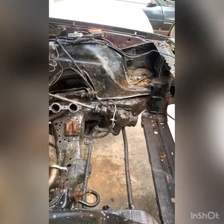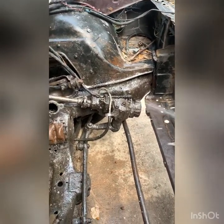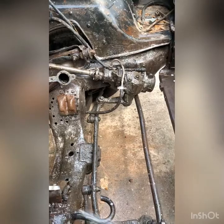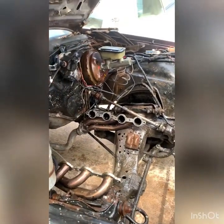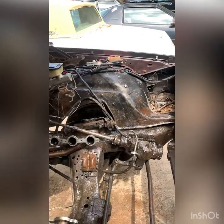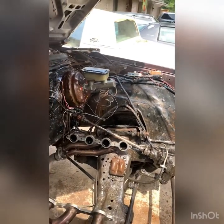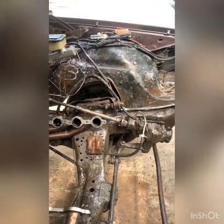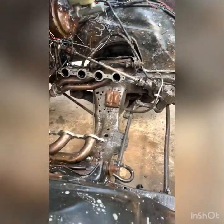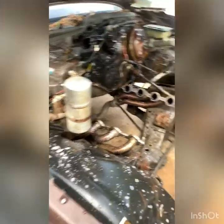I done soaked this baby down. They say let it sit for a little minute — I can see that shit melting though. When I'm done, watch how that shit's gonna look. It's gonna look like a nigga just did an oil change and all the oil hit the ground, with the effect this stuff has. It dries shit up like gas does.